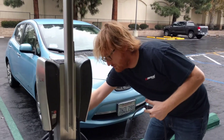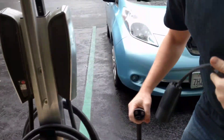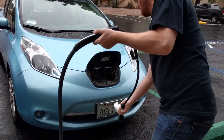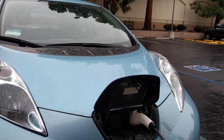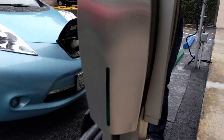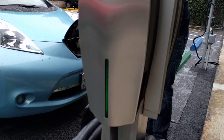Then we hook it up to the Tesla station like so and plug it into your bike like this. You can see on the Tesla station that it is charging. When you see that little green thing going up and down, that means you're charging.